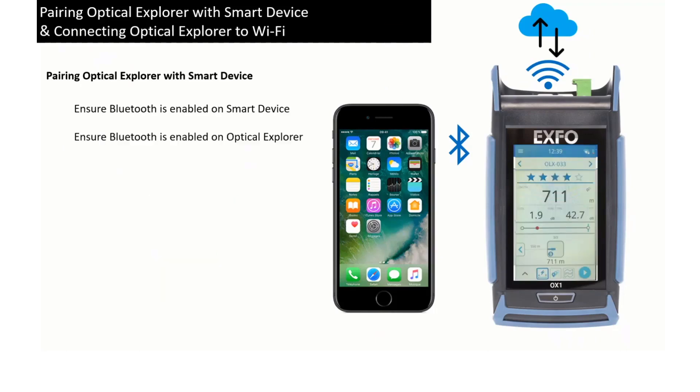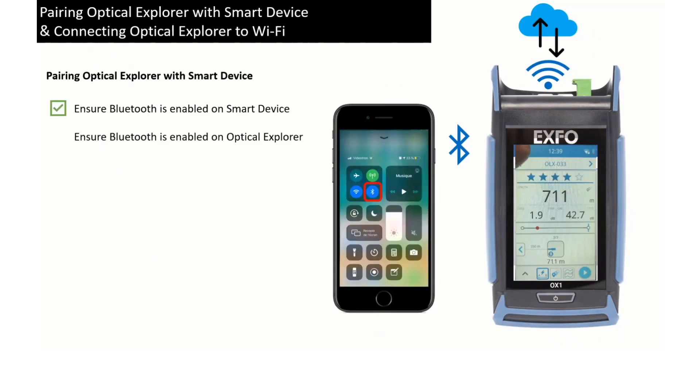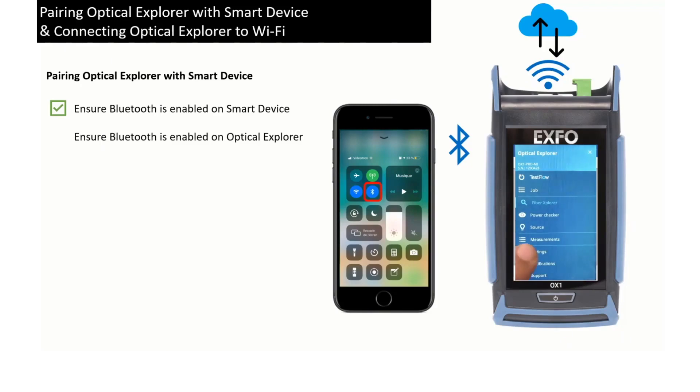Once the app is loaded and open and shows that Bluetooth is activated on your smart device, open your Optical Explorer and ensure that Bluetooth is turned on as well on your Optical Explorer, just as in the video.